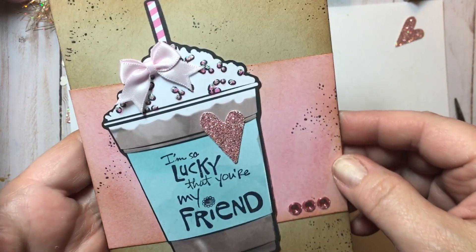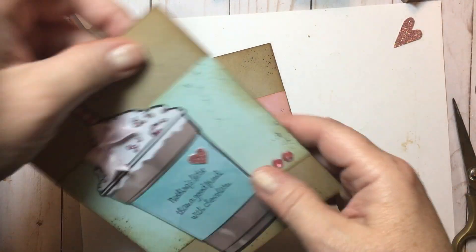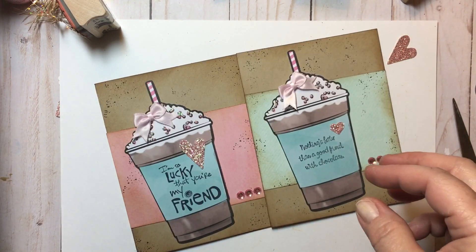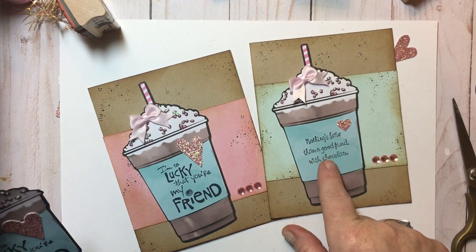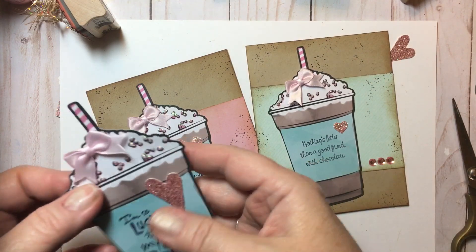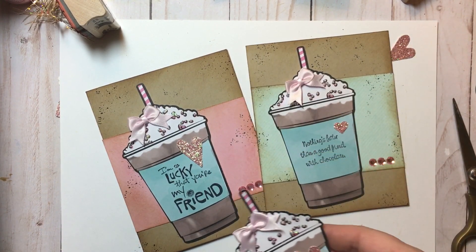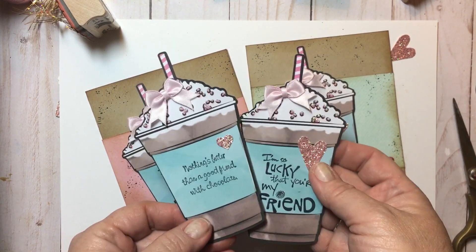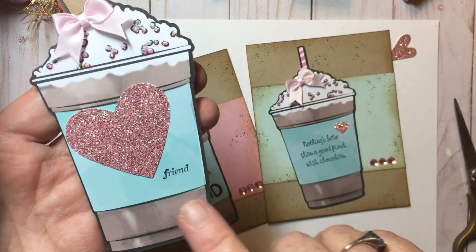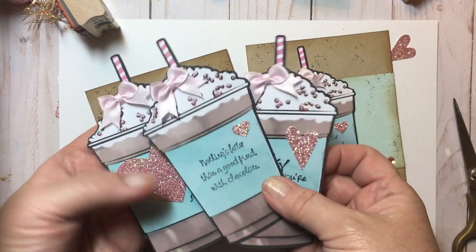'I'm so lucky that you're my friend' — we've got our shiny bits, we've got our heart, and we have used the word friend. I made up another card earlier going more with those greeny-blue tones. And then this one I used the different stamp: 'nothing's better than a good friend with chocolate' — still added those pink little jemmies. Here's a second and third one. These can be tags or added to a card. And then I used this one here too, which is a larger heart, and then I had that tiny little word 'friend' — I think that's cute too.